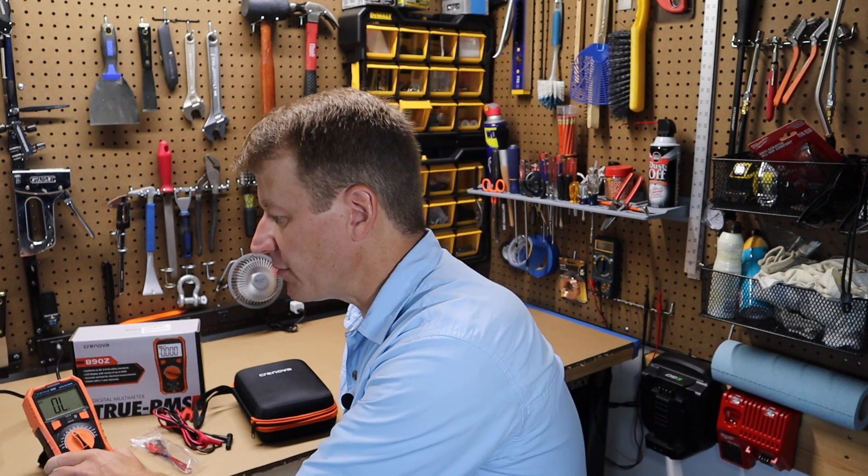Next are the continuity tests. Let me switch to that real quick so you can get a feel for what that's like. You see the red light comes on — it's a nice loud beep that you can hear very easily. It also has an integrated kickstand in the back so you can set this guy up on your workbench. Very, very handy to have.